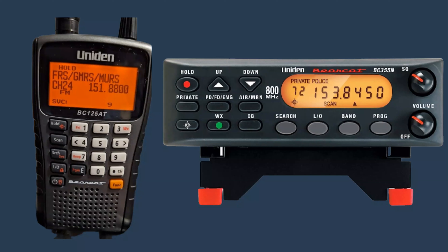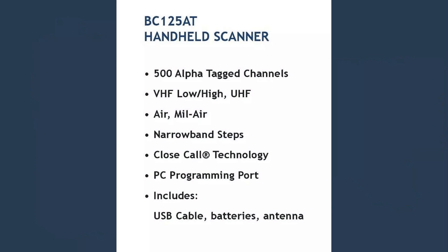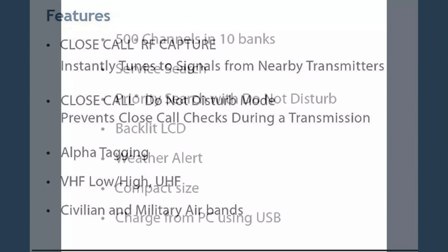The Uniden Bearcat BC-125AT is a handheld scanner that covers a wide range of frequencies, including 25–54 MHz, 108–174 MHz, 225–380 MHz, and 400–512 MHz. It has 500 channels that can be programmed, and it also features Close Call RF Capture technology, which instantly tunes to signals from nearby transmitters.